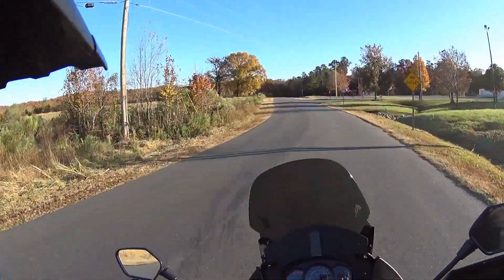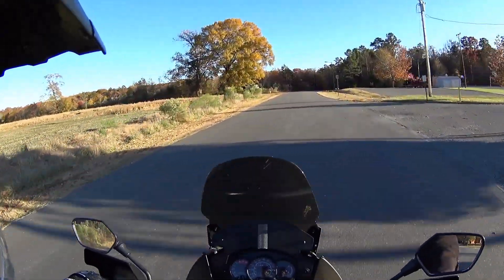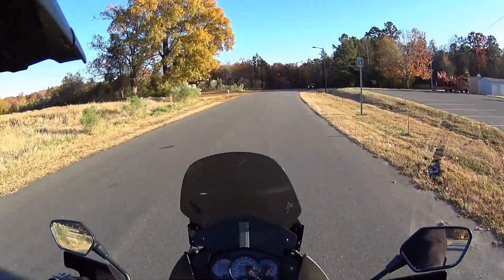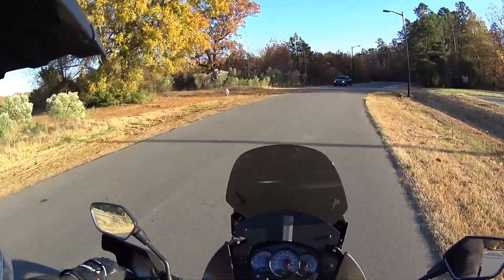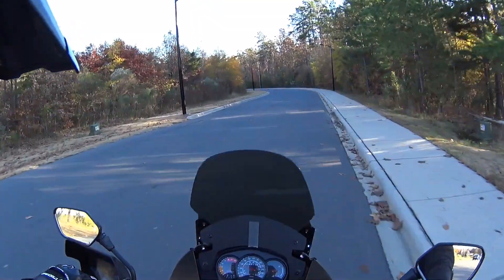I'm going to go down here and check out this park. I've only been down here once or twice, and I don't know how crowded it is on a Sunday, or when it closes.